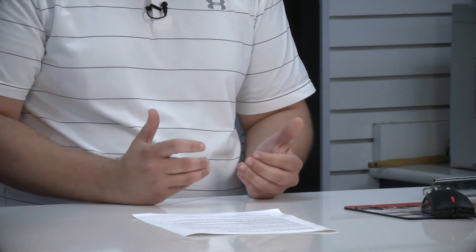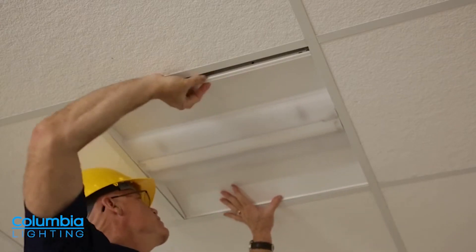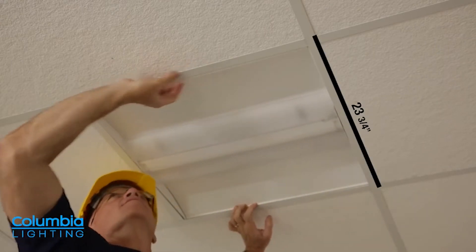A lot of folks have started using LED flat panels for these kinds of situations, but even panels have a driver housing on the back that can be a problem. With the LCPT, all the electrical connections are made on the room side of the fixture, making installation super easy.